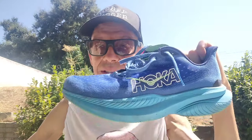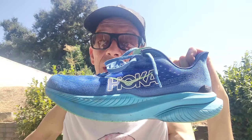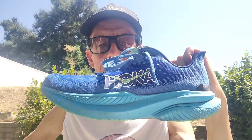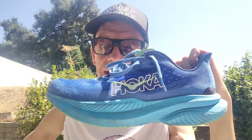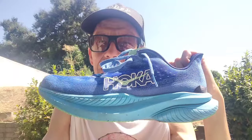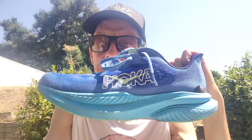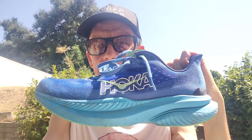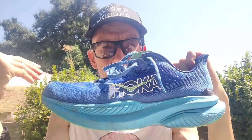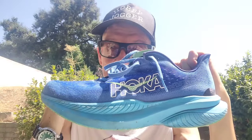This is my long-awaited 100-mile review of the Hoka Mach 6 — it's actually about 134 miles as of this morning. Part of the delay is that this is a shoe I have a complex relationship with, so I wanted to get a few more runs in to really formulate my thoughts.